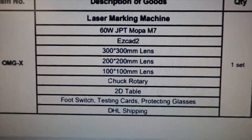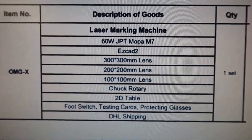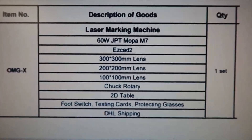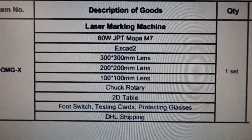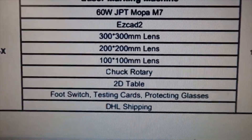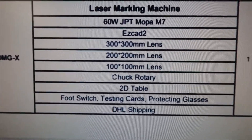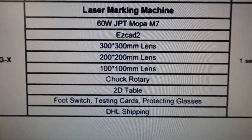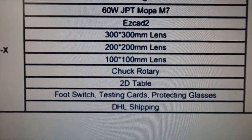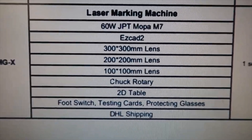It also comes with a chuck rotary, which allows you to place tumblers or other round items, or if you have a jig, it allows you to rotate your objects as you're lasering them. I did purchase a 2D table, which is really nice. Other things included are protective glasses, testing cards, a foot switch, and DHL shipping is included with the price.